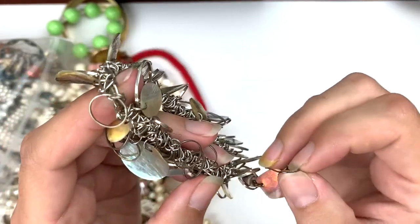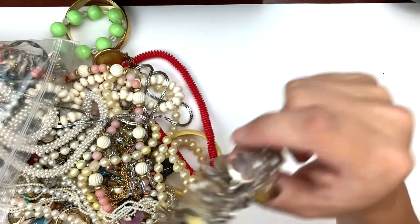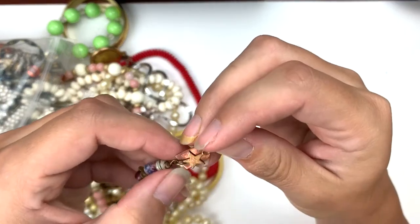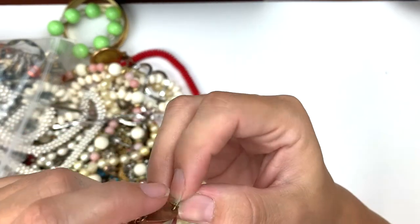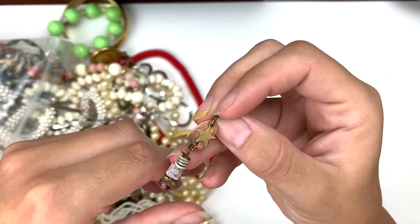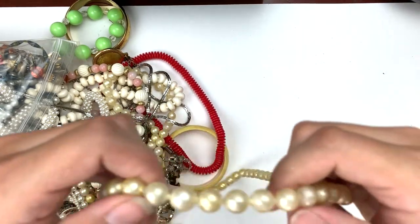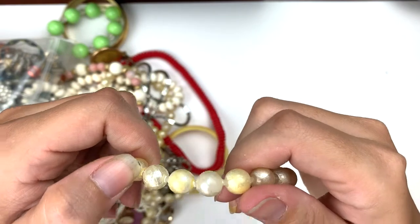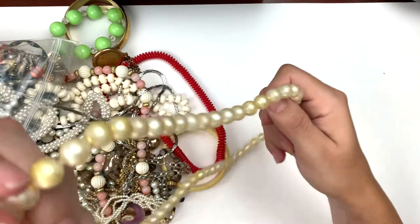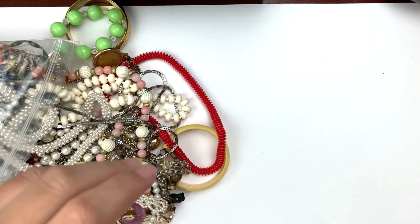There's another earring stuck in here. This one's got a copper back with a brassy-toned star over top, and then these little drop beads and some pieces of shell — that's pretty. Oh, this one is in rough shape. These faux pearls — the finish is flaking off. So that's going to go right to the trash. And this looks like the same thing, just flaking right off. Trash with you.